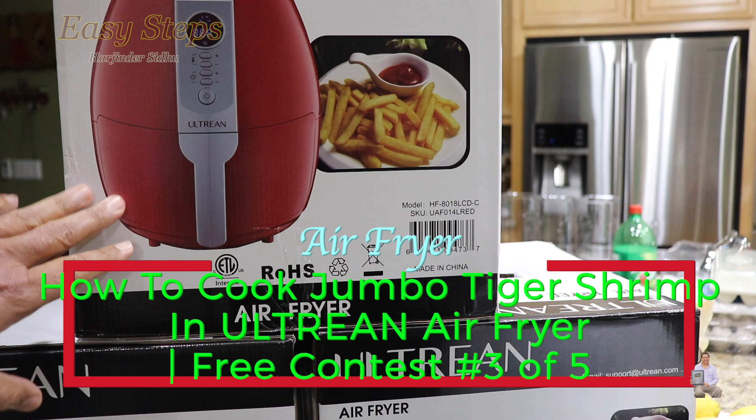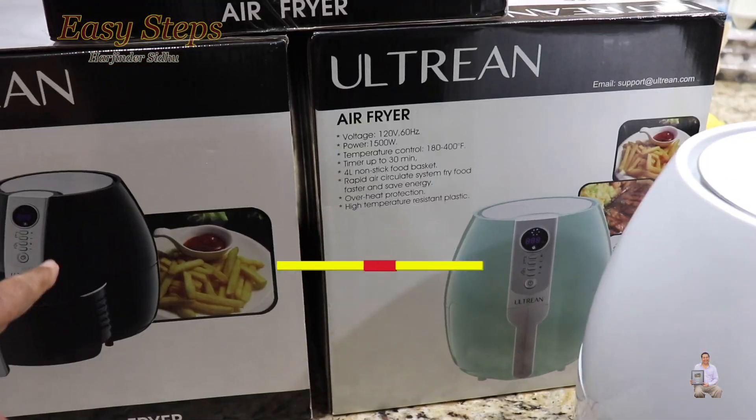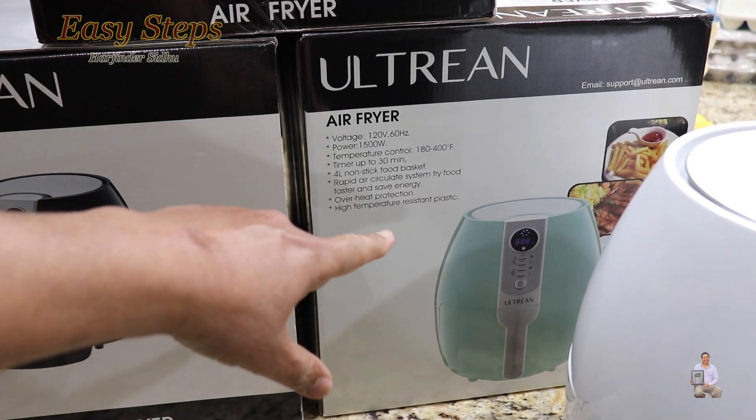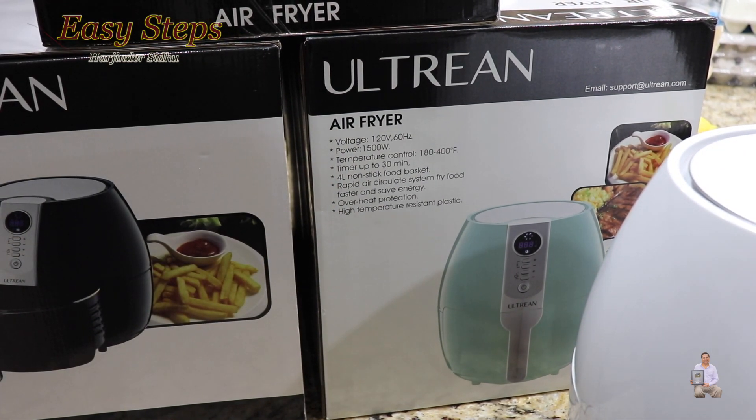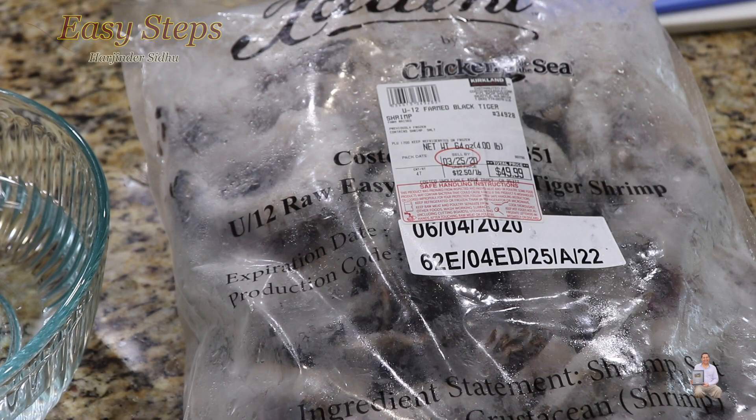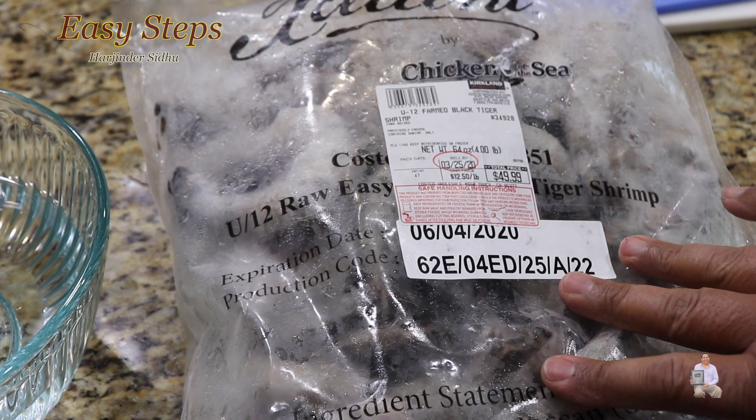The first giveaway video featured the black air fryer and the second was a teal light blue color. The third one is the red one. Today's video I'm going to make jumbo shrimp in the air fryer — these are frozen.